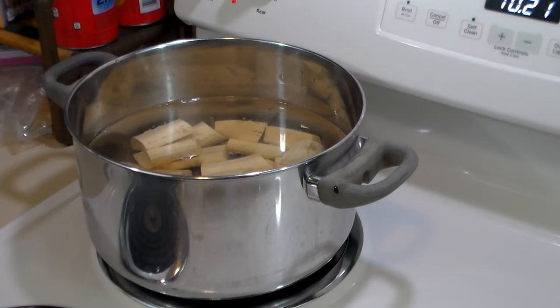Now we have the plantains in a pot of cold water — and it's got to be cold, you've got to bring it up from cold. We're going to boil them until the plantains are soft so we can mash them like potatoes.